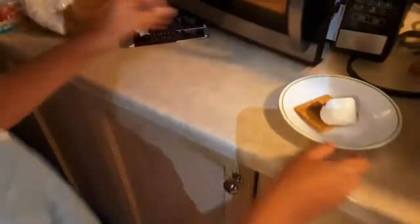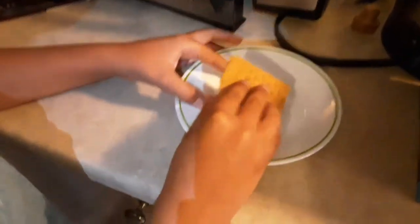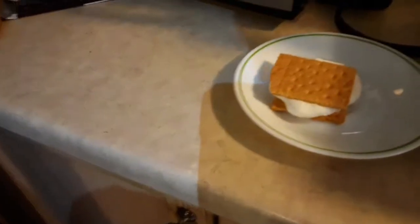After taking it out, you'll see that it's all poofy. Then you want to take your other graham cracker half from earlier and smoosh it on the top. And just like that, you have your completed s'more.